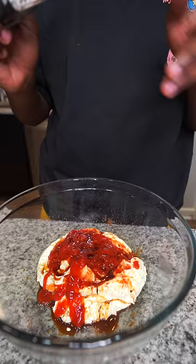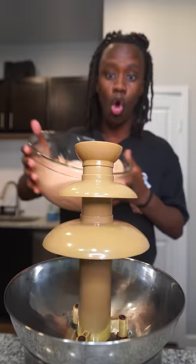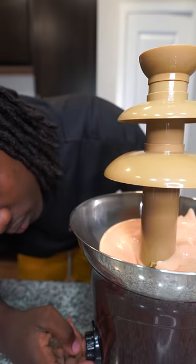After that I went ahead and I just mixed it together, and then boom — this is my Raising Cane's sauce. Once I got done making it I went ahead and I poured it inside my chocolate fountain, and then I turned that thing on.